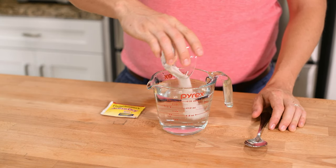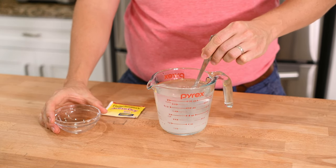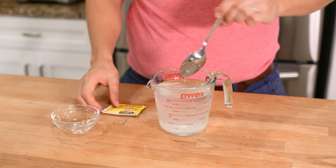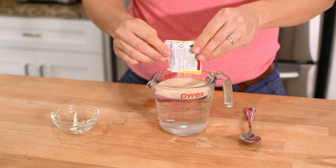Let's start by activating our yeast. Add a tablespoon of sugar to your water and mix to dissolve. This sugar is yeast's favorite food, so it'll provide the energy your yeast needs to begin reproducing and creating carbon dioxide, which is what makes your bread rise.